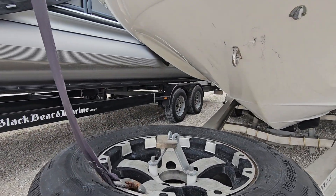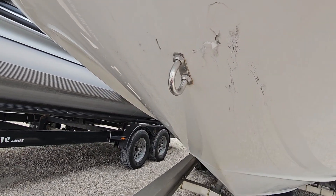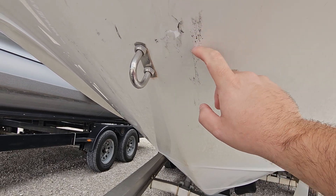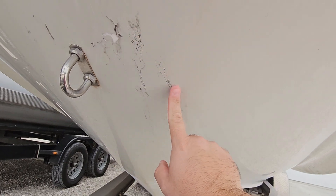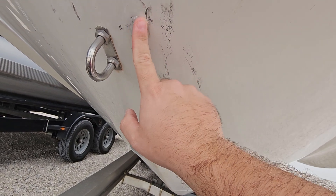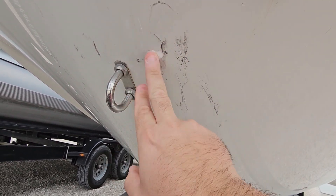Down here I've got a few little scuffs — this is just rubber from the trailer roller, so that'll come off with acetone. A few more here. I've got a little bit of a chip, but it looks like that's been filled, so that one is fine, it's sealed. I'm not doing anything with that.